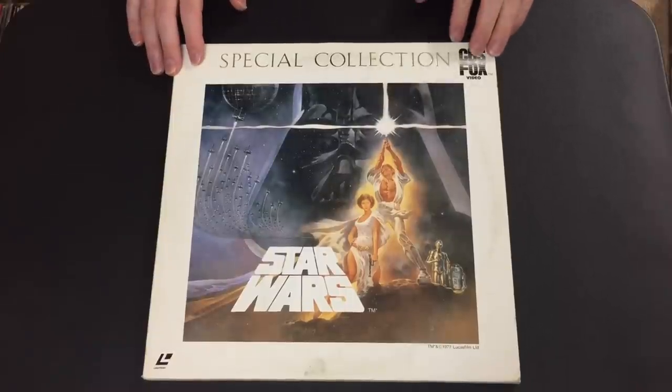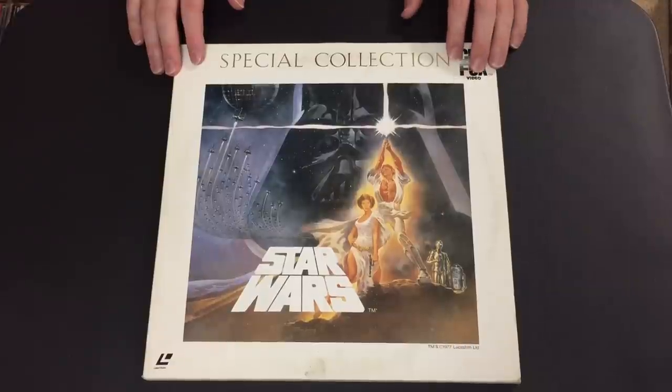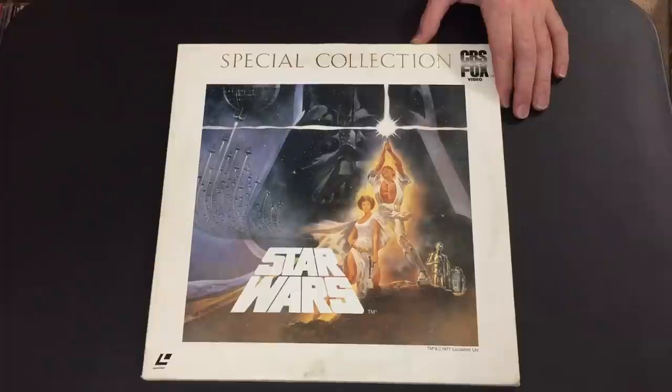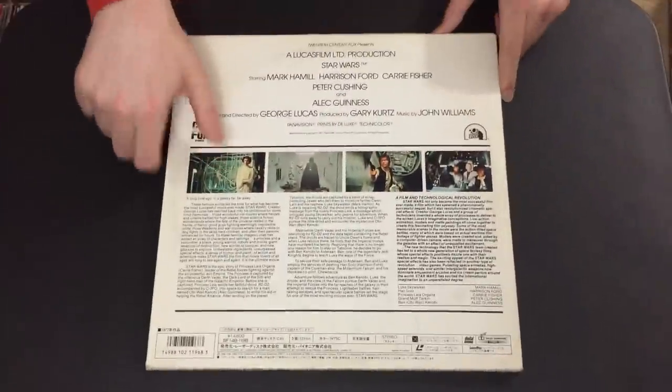Pretty much every release after this — all of the U.S. letterbox releases before the Definitive Set — used this same master and the same 1985 audio track. This really spawned a whole lot of material. The letterbox VHS releases in the early '90s also used this, so you've probably seen this master at some point or another.